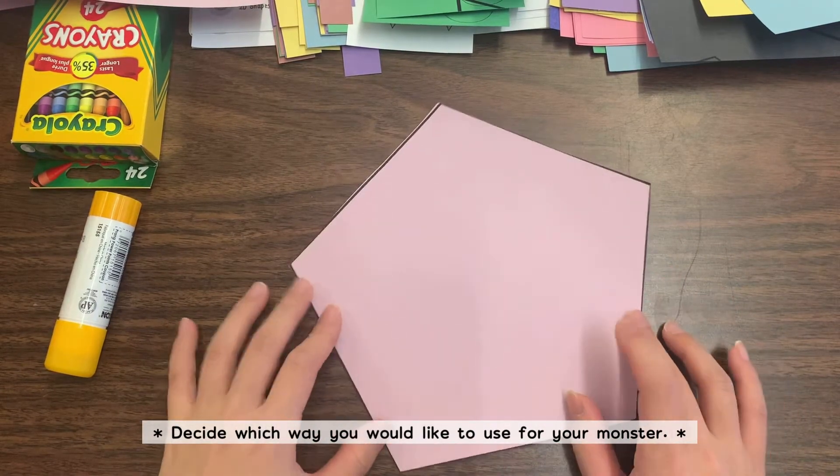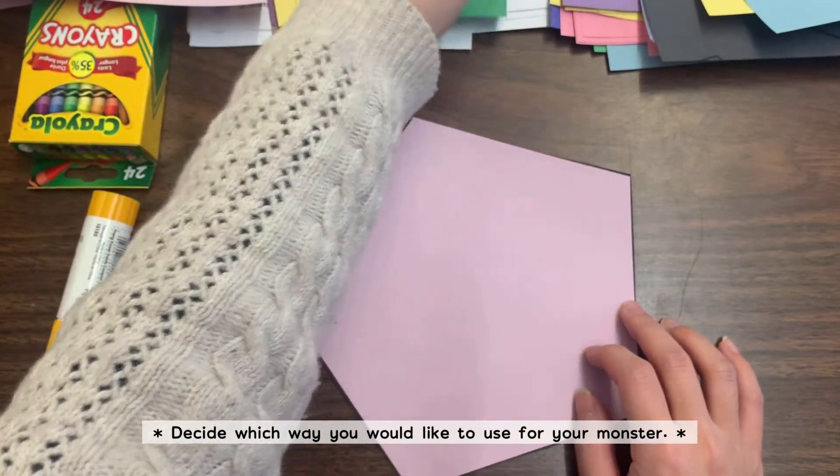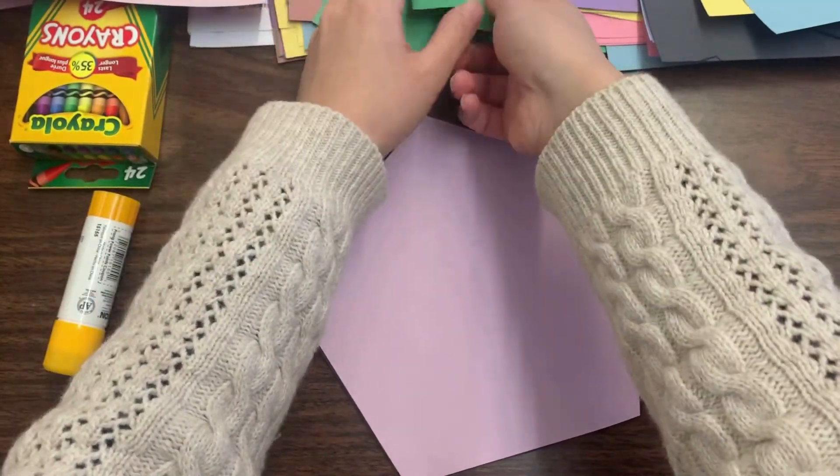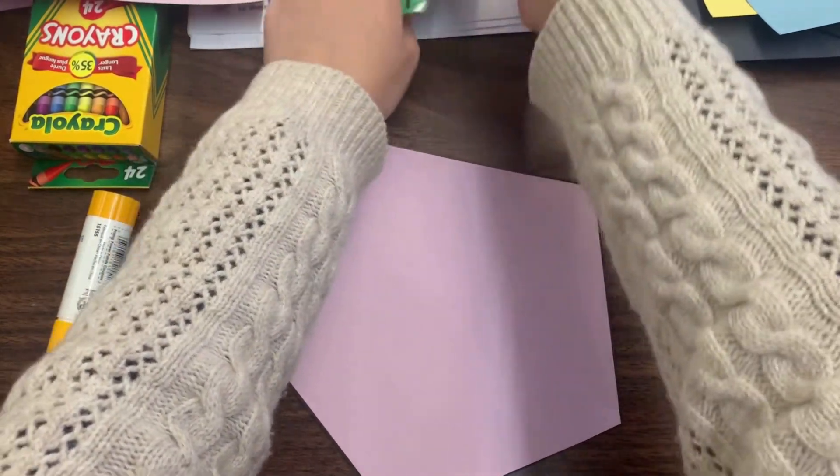With a pentagon you can do whichever orientation you like. I'm going to have my flat side on the top because I'm going to put a hat on him later. After you do that, you're going to need the very last page of the template you printed out, which has very small shapes.